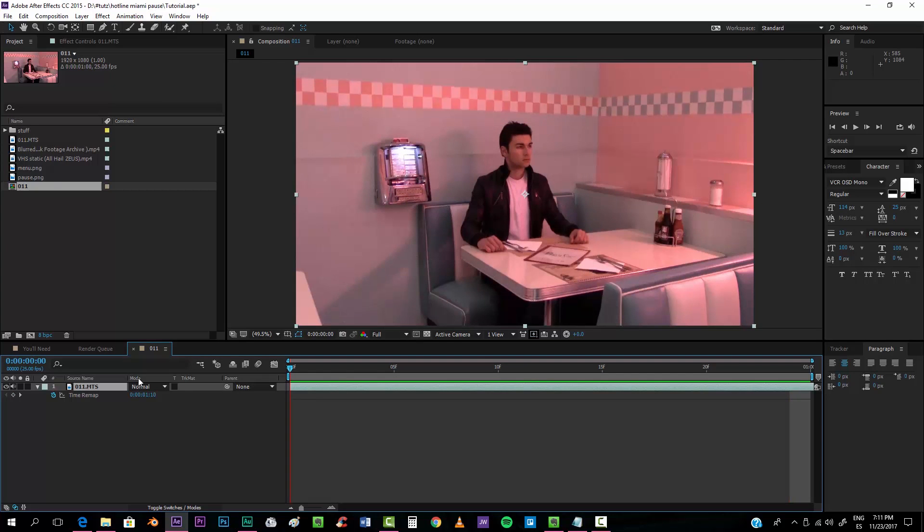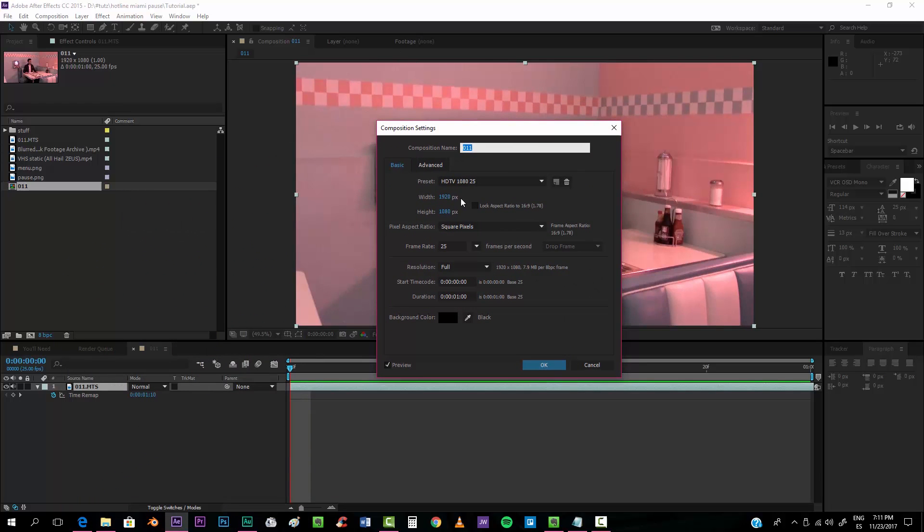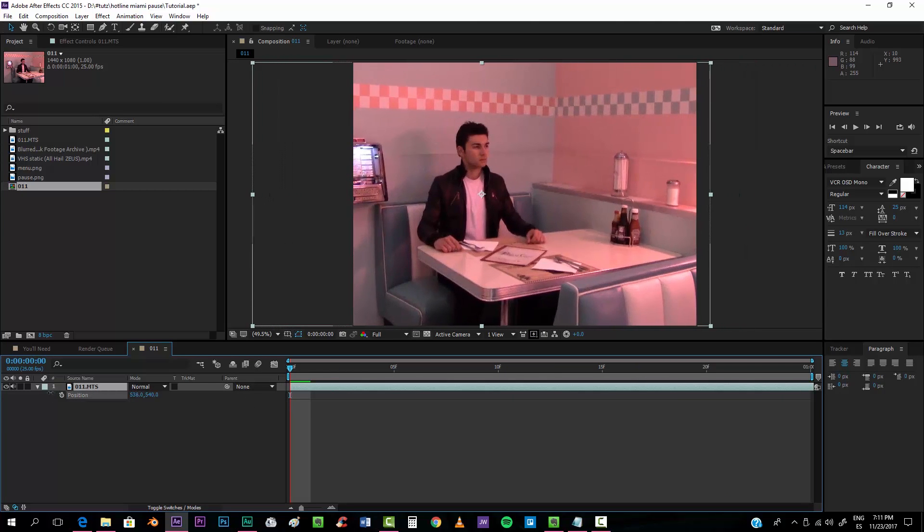It's a pause screen so one second is fine. I'm going to change the aspect ratio to three-quarters instead of 16:9. To do this, go to the width and if you're on full HD 1080p, put the width to 1440. That gives you the 4:3 format that is properly used for VHS footage.